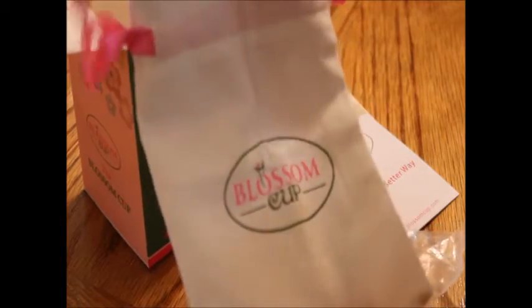It also comes with this cute little bag to keep it in. You can just throw this in your purse and no one will ever know what it is.